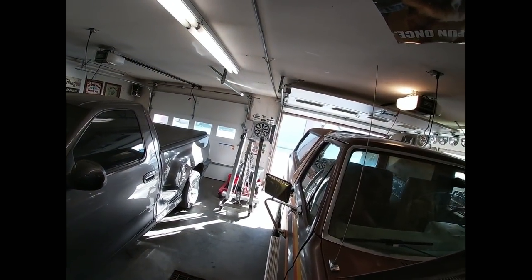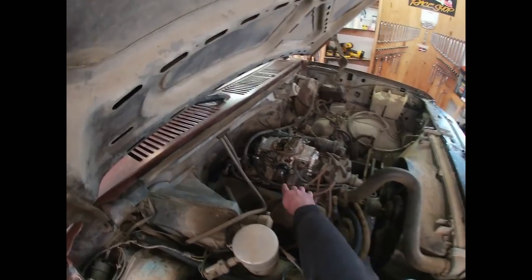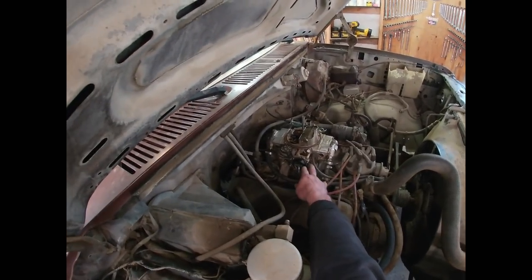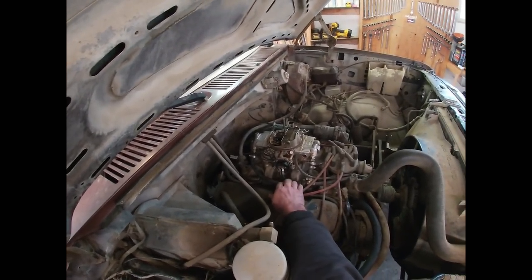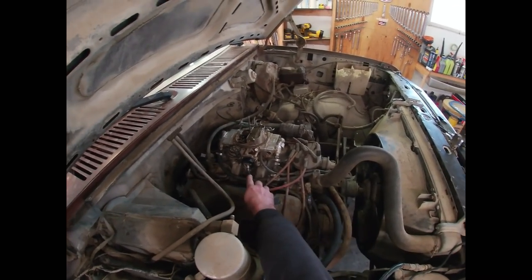Got the garage door open so I don't gas myself out of here. Got the wire obviously hooked up to the choke and the ground wire is hooked up as well, so we've got a ground and a power. Life should be good there and we've already tested for power on that.